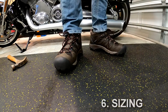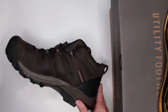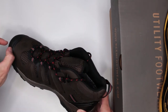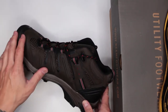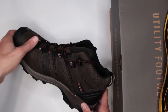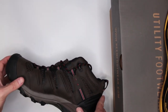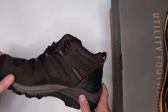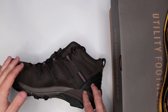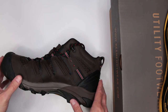Criteria number six is sizing. As mentioned at the start, these run small — get at least half a size bigger, but I recommend going a full size up to have a little extra space. This is especially important with a steel toe work boot, because when walking downhill your toe can bang against the front of the toe box, which will fatigue and damage your toes quickly.